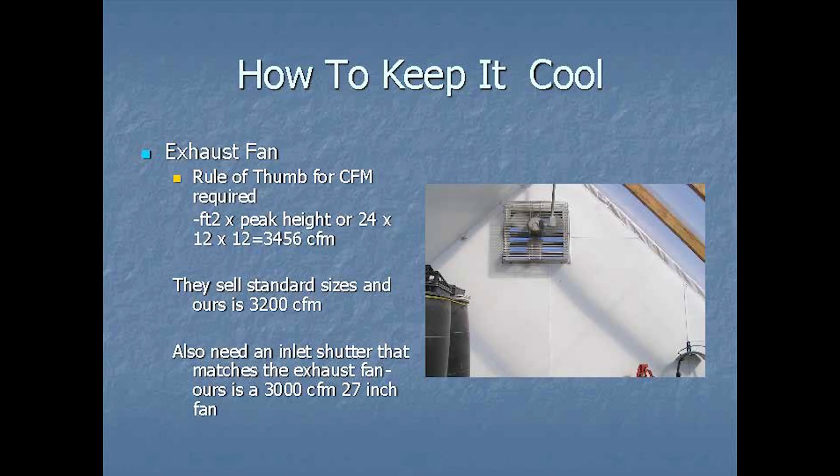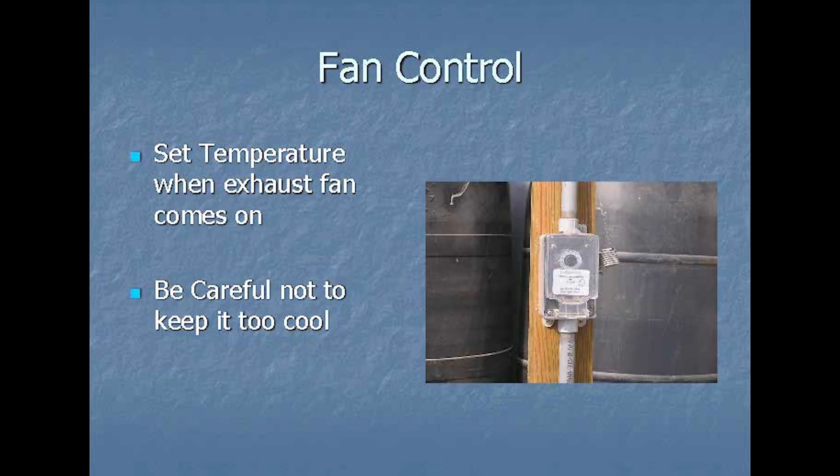Of course it gets warm in here, so we have fans on a thermostat that kick on to get rid of excess heat. But remember, we don't want to lose too much heat because we want to warm our water up very well. This raises the question: what if you want to be totally off the grid?